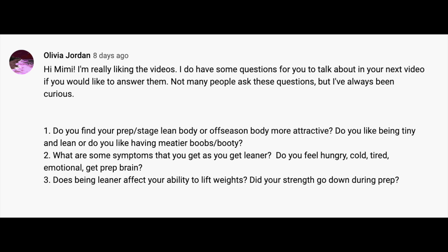Lastly: does being leaner affect your ability to lift weights — did your strength go up during prep? I would say yes to a degree, but it doesn't mean your strength always goes down. I've definitely had times where I've gotten leaner and my strength actually went up. But in general, your strength does go down. I do remember being surprised — how can I be getting stronger as I'm getting leaner? So it's possible, but in general your strength does go down for sure.